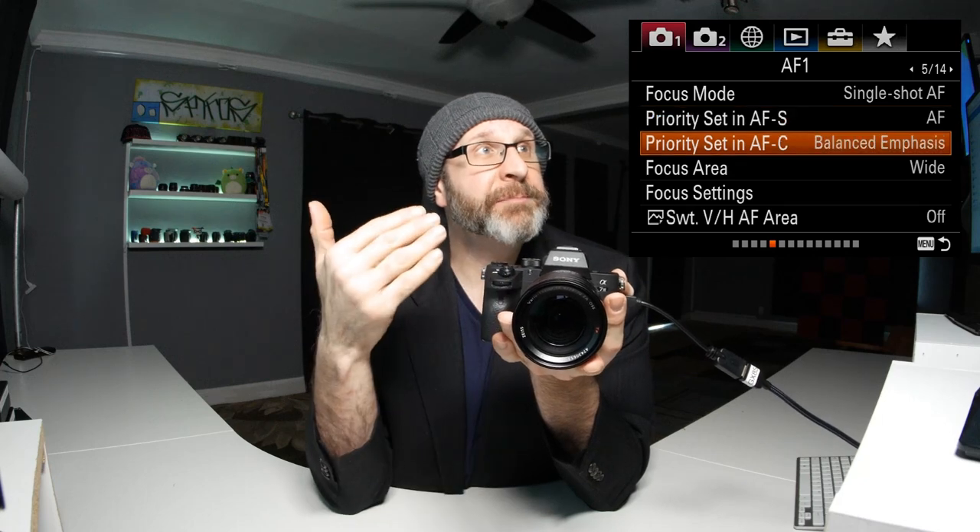This is for AF-S, the single shot mode, and you need to set the same thing for AF-C so the camera knows how to respond in that mode. In AF-C I would also set it to AF myself, but if you're shooting action photos and want to prioritize capturing the moment even if focus might be slightly off, you could set it to release.